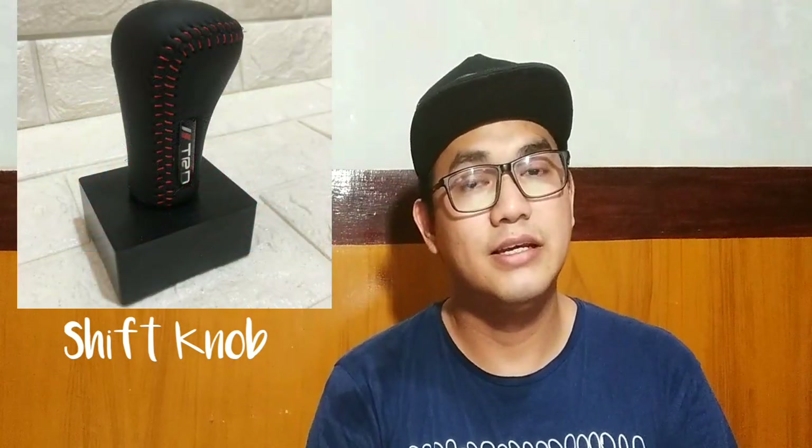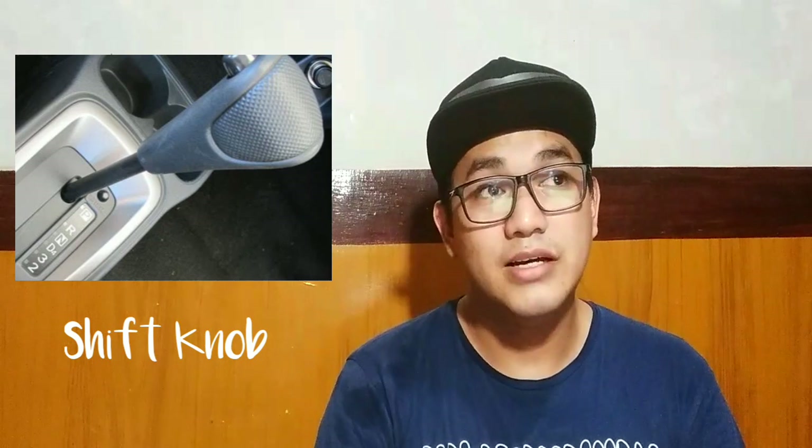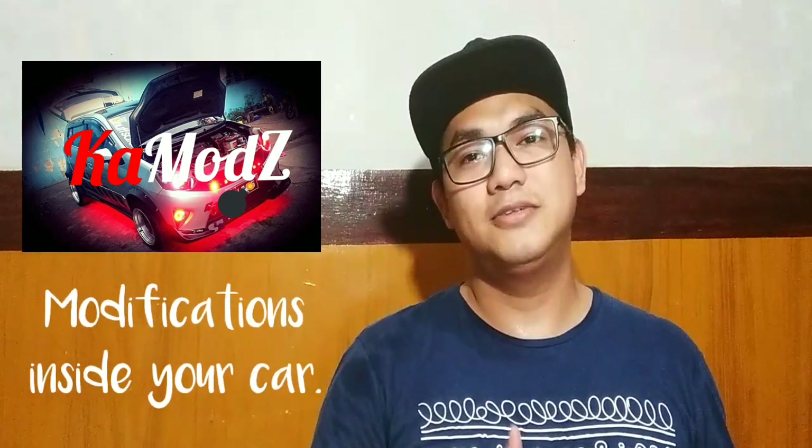Next is shift knob. Marami available na shift knobs for manual transmissions. For automatic, parang konti lang nakikita ko — siguro kasi mas mahirap siya palitan, medyo complicated yung shift knob ng automatics. Last on my list para sa loob ng sasakyan is step seels. Ano yung silbi niya? Kasi pag papasok tayo sa pinto, yung parte na yun yung tinatamaan ng sapatos, ng bag, or chinelas. Lalo na kung matitigas yung chinelas, nagagasgas yan for everyday use. So kung may step seels, protectado yan. And also yung rear step seels para yung likod, pag nagkakarga ng gamit, hindi siya nagagasgas. Yun yung list ko para sa loob ng kotse nyo na pwede ninyong gawin na modification.